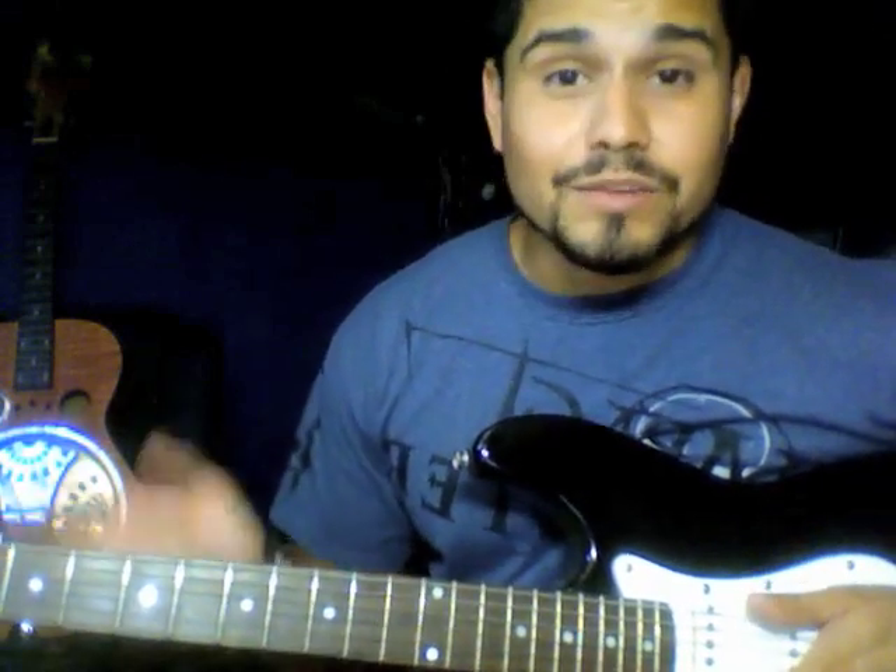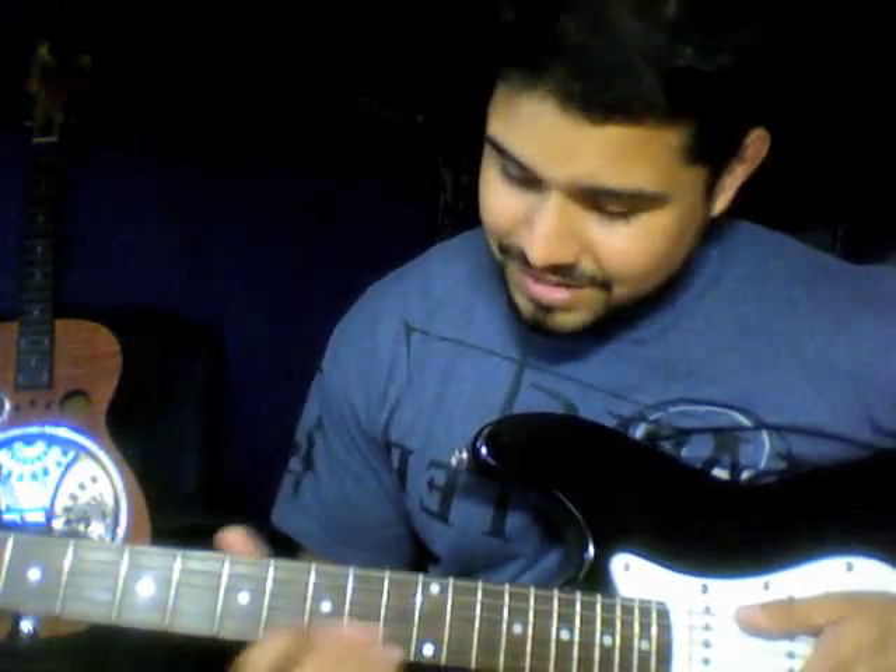I'm not even using much force at all when I'm going through to play it. Then you put in the accent notes. On the B string at the 8th to the 10th fret, I use my index finger and pinky to finger it.